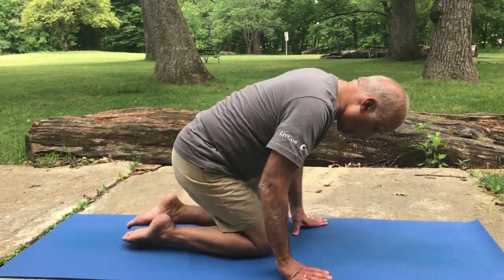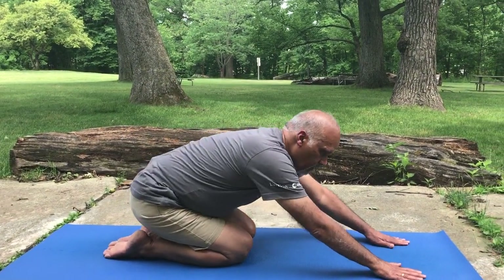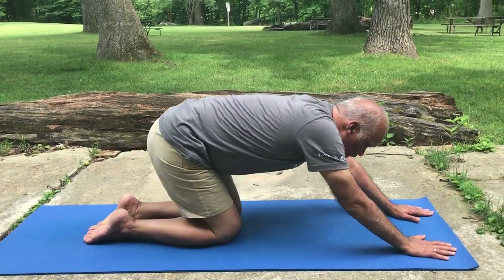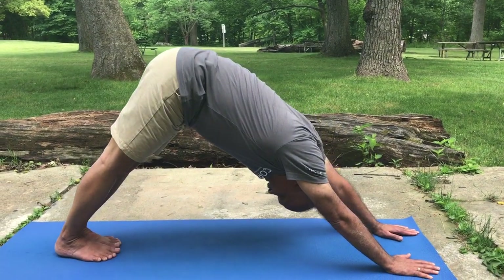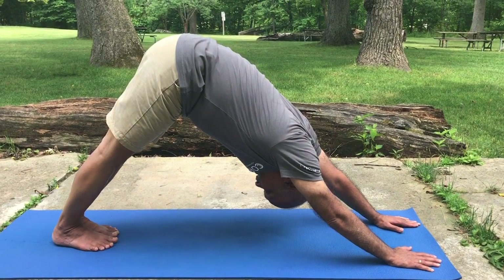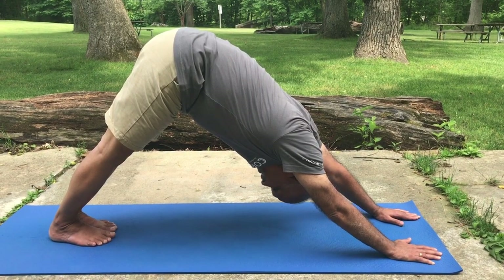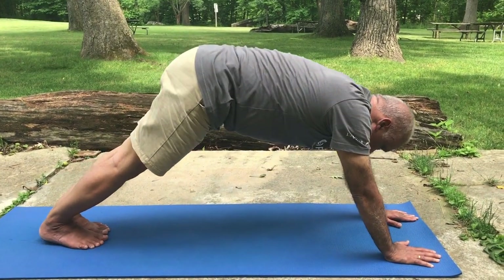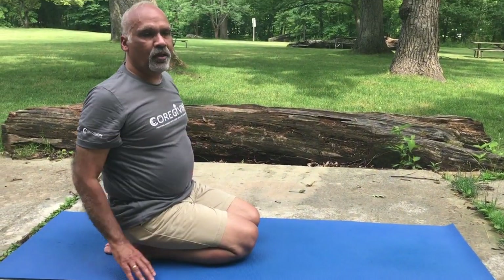So the first one is Adho Mukha Svanasana. Sit down like that and stretch your hands all the way. Do 20 deep breathings. That was Adho Mukha Svanasana.